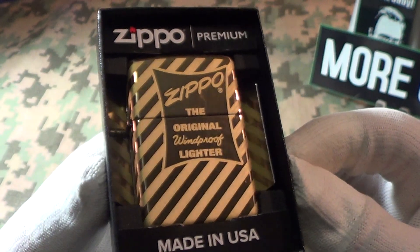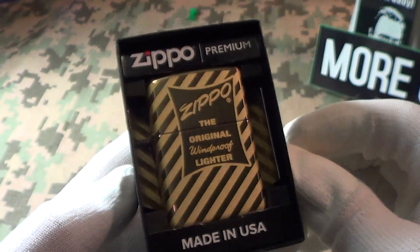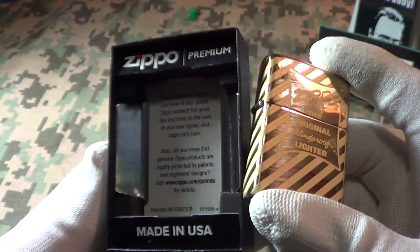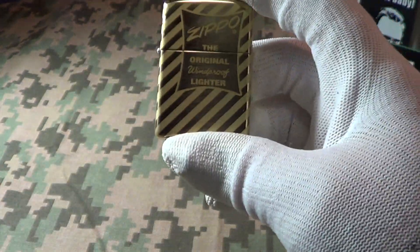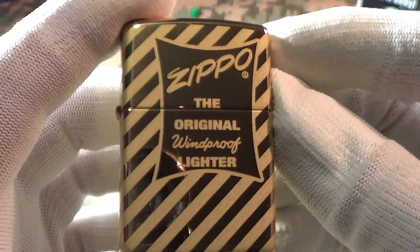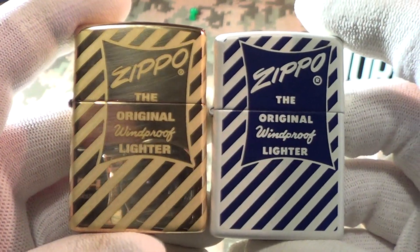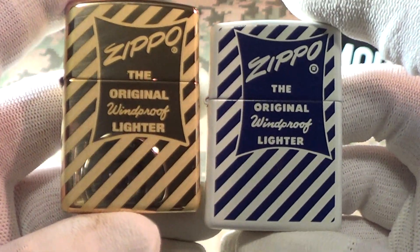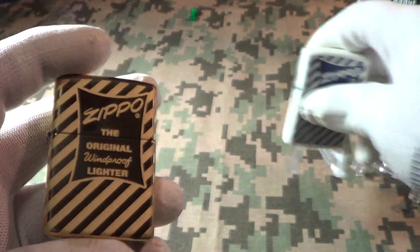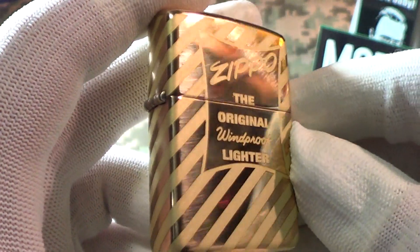This is a little bit different because this is the Zippo Premium — this is the first time I've seen the premium insert. It's got those little mirror-finish inserts on the side. It's a nice presentation. I do have another one similar to this, except it's the white matte finish with nothing on the back or sides.